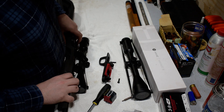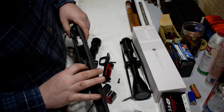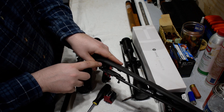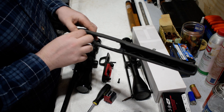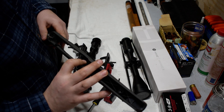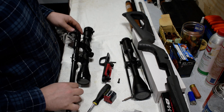There is some rubbery material here on the receiver and back on the tang. I don't know what it is — it feels very rubbery and it will come off. I'm not touching it. I think it has something to do with bedding, perhaps, but I cannot be sure.